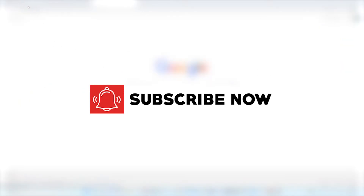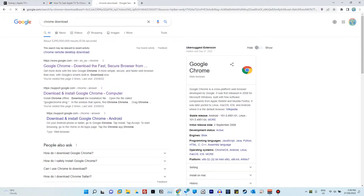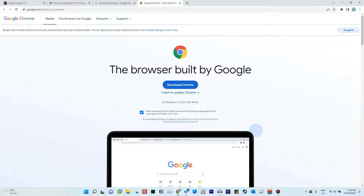If you don't have Google Chrome installed, just go to Google and search for 'Chrome download' — it should be the first link. Look for support.google.com or google.com, go to that link, and click on 'Download Chrome.' If you have difficulty installing Google Chrome, reach out to me in the comments and I'll make sure to reply.